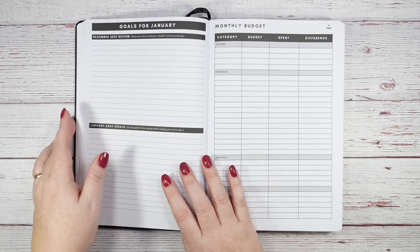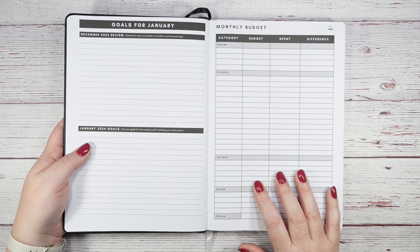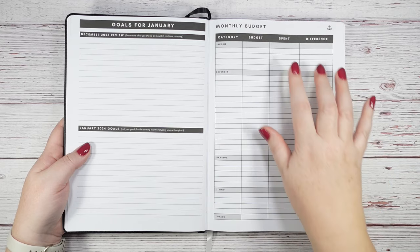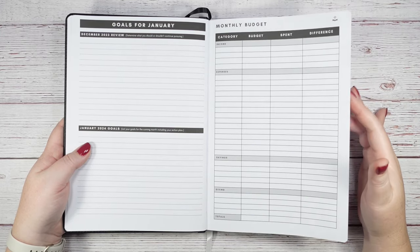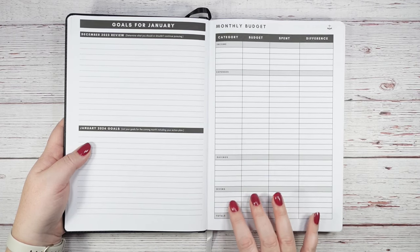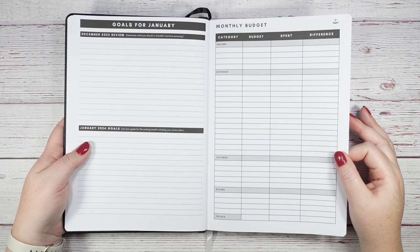The monthly budget page has sections for income, expenses, savings, giving, and totals, with columns for what you budgeted, what you spent, and the difference. I have a separate budgeting channel so I'd just use this for a high-level monthly overview rather than my full detailed budget. There are four income rows, fifteen expense rows, five savings rows, and four giving rows — plenty to work with. I'm going to try this in January and might show how it looks.